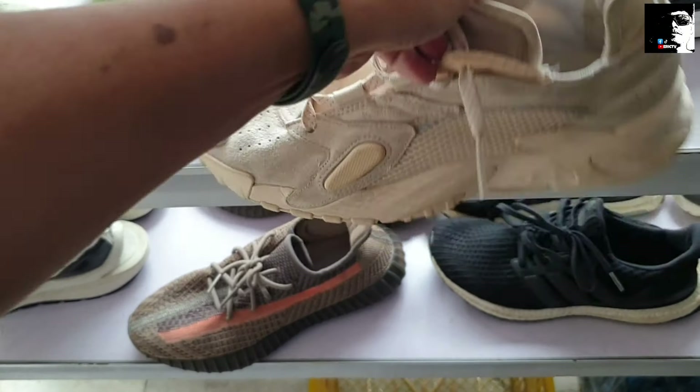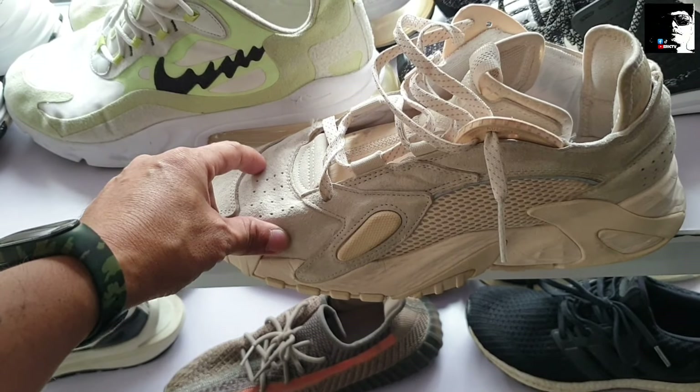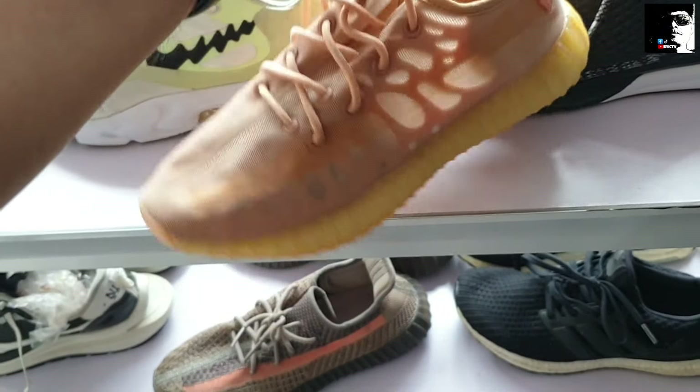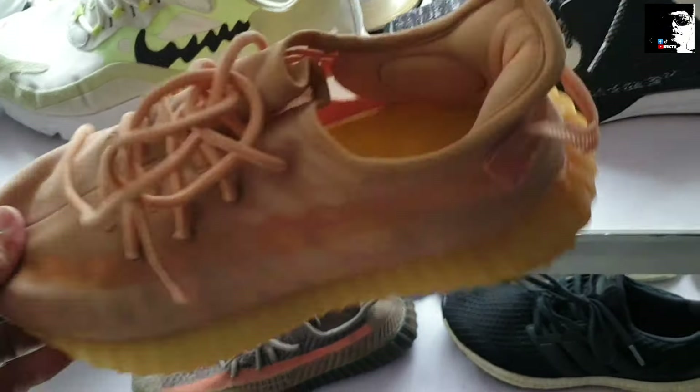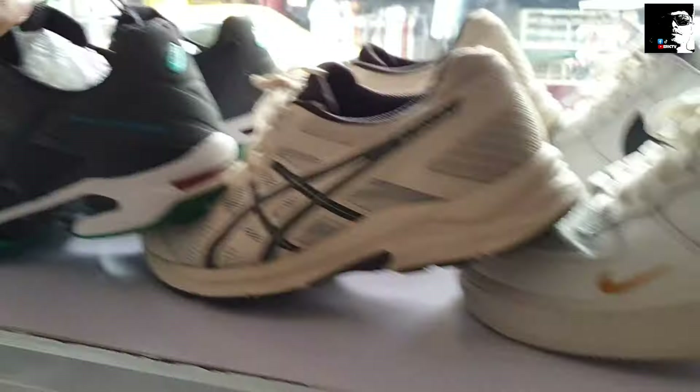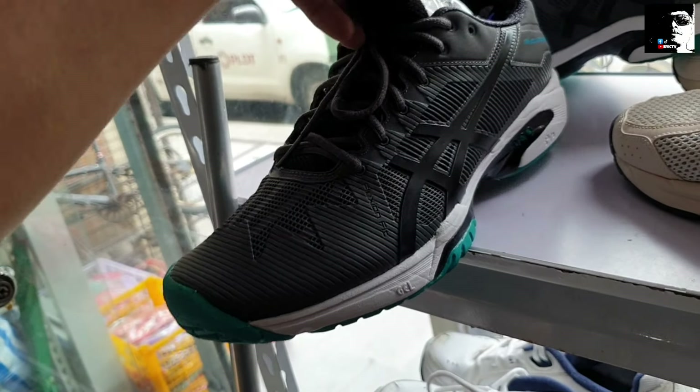Tapos ang size nito — size 9. Adidas Nightball, suede material sya. Tapos ito, next natin itong Yeezy — 1,600 lang sya, mga idol, very good condition pa sya. Andiyan pa yung original insole nyo, 1,600 lang po. Size 7.5. Magustuhan nyo itong Yeezy. Tapos ito sa mga naghanap ng ASICS A6 — Flexion Fit. Baka magustuhan yung mga idol, okay pa yung ilalim, goods na goods, 1,500 sya. Size 10.